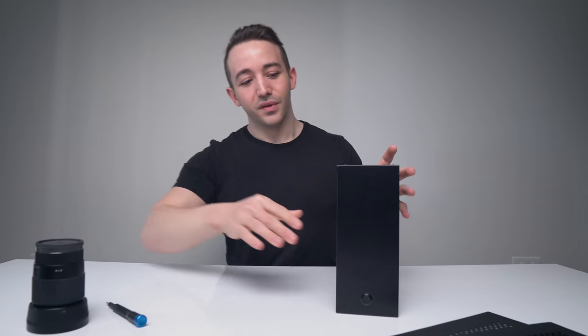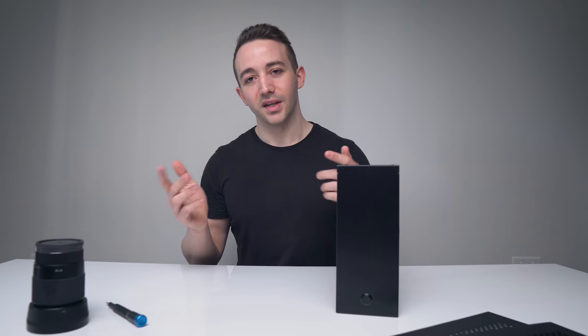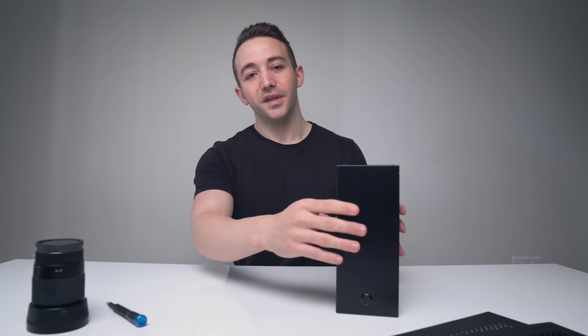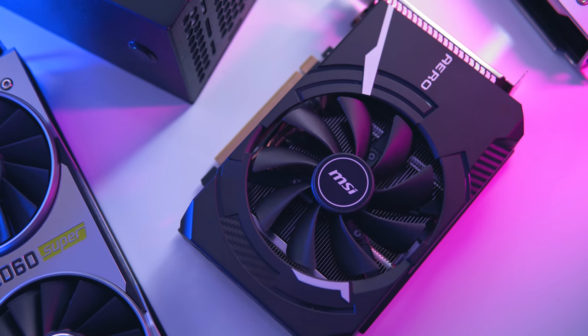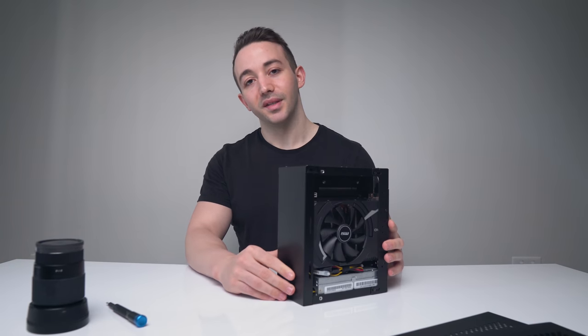Don't be confused — this isn't just a case for APUs like Ryzen APUs. You can actually fit up to an RTX 2070 in this thing, which is absolutely mental. That makes this a potential powerhouse of a gaming PC.